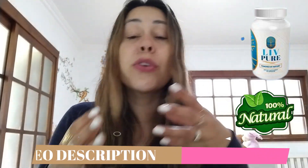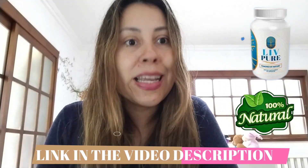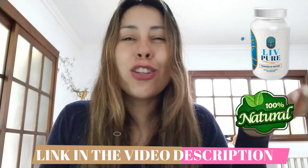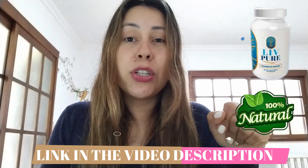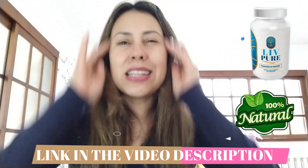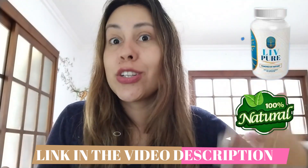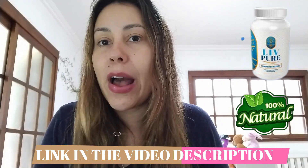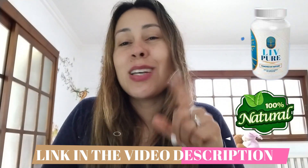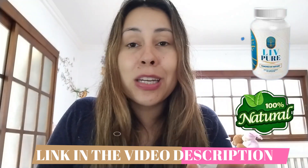So today I'm here to talk to you about LivePure, because this is actually a supplement that has proven itself. It has proven to be efficient, it has proven to really deliver what it promises. Not to mention that so many people all over the world have turned to LivePure because of its amazing benefits. This is something that won't just help you to lose weight — it's going to help you better your skin and your overall health. So stick around and pay attention to everything I'm going to share right now.